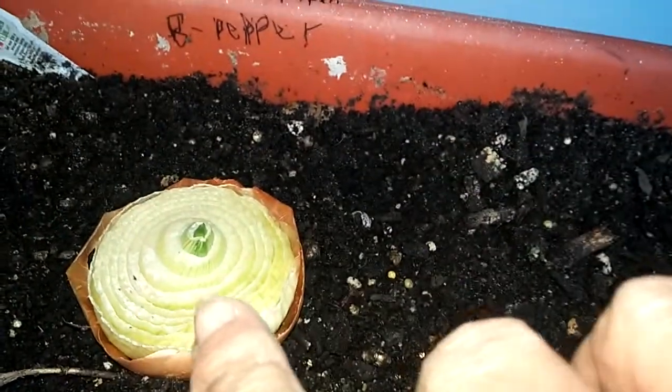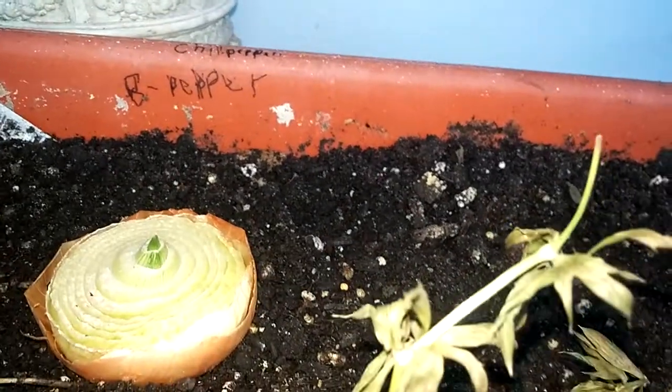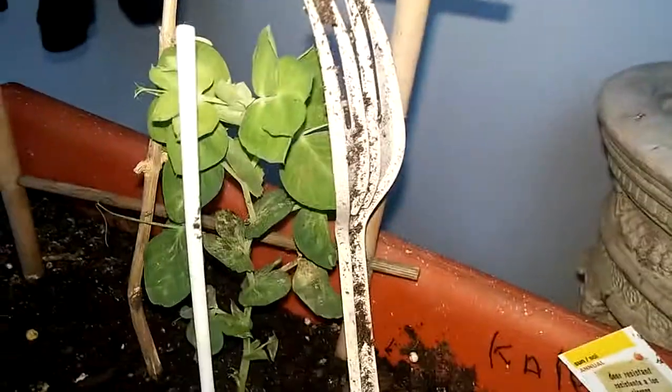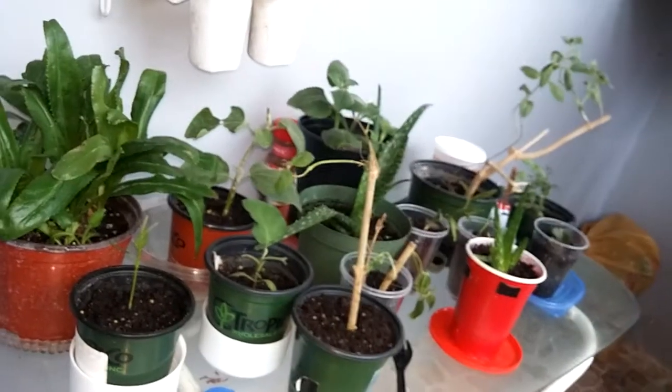Here we got the other onion — I cut it in half and as you can see it's starting to come out again. My pigeon peas are still doing good. I'm gonna see if I put some more, but this one has survived — it started to hold itself, so I'm pretty happy with that.